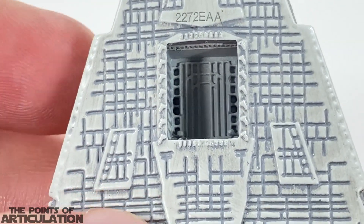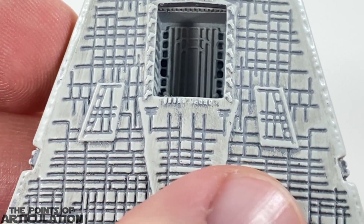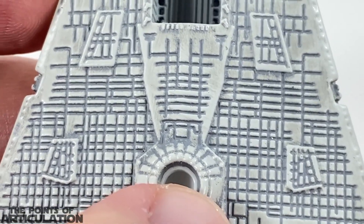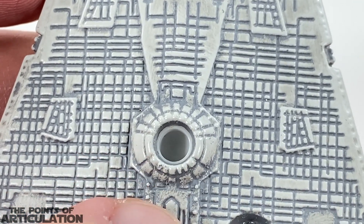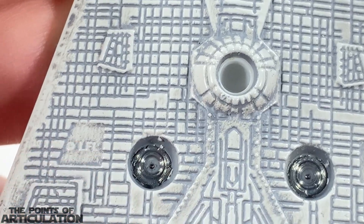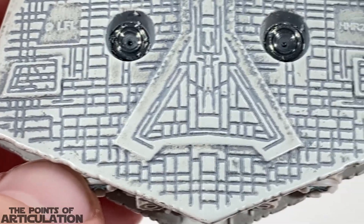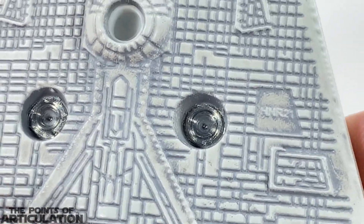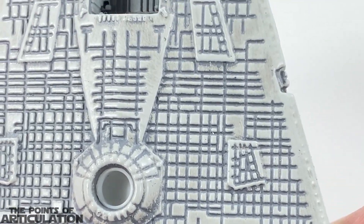Coming down the sides you can see some more line work, and that gray paint goes into all the lines and really brings it to life. I like it quite a bit. We have our main reactor right here, which has a socket for the stand, another rivet, and the copyright information. More copyright markings over here, and the detailing continues.